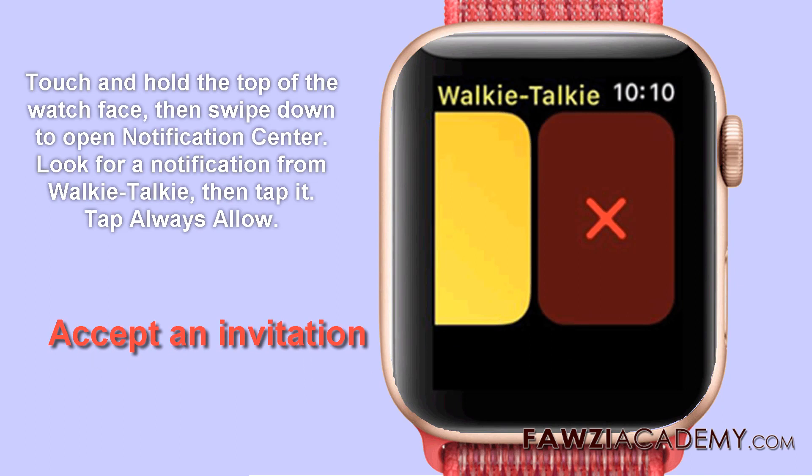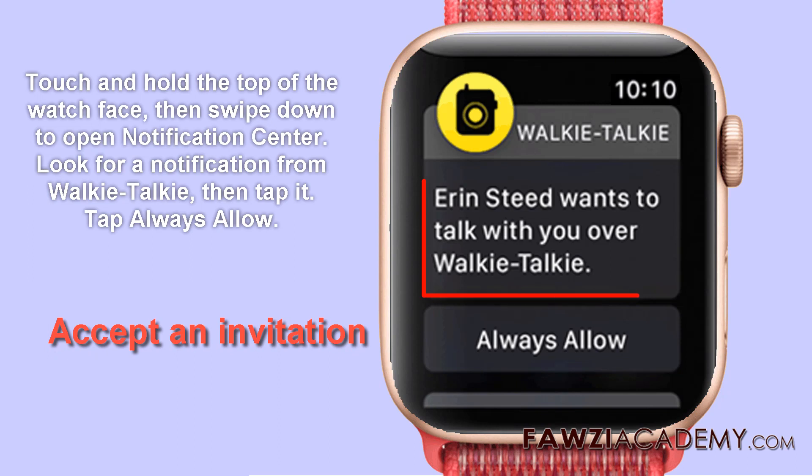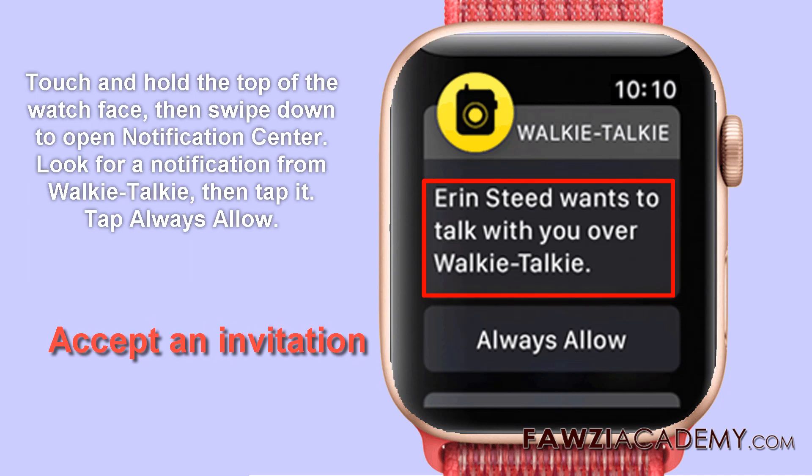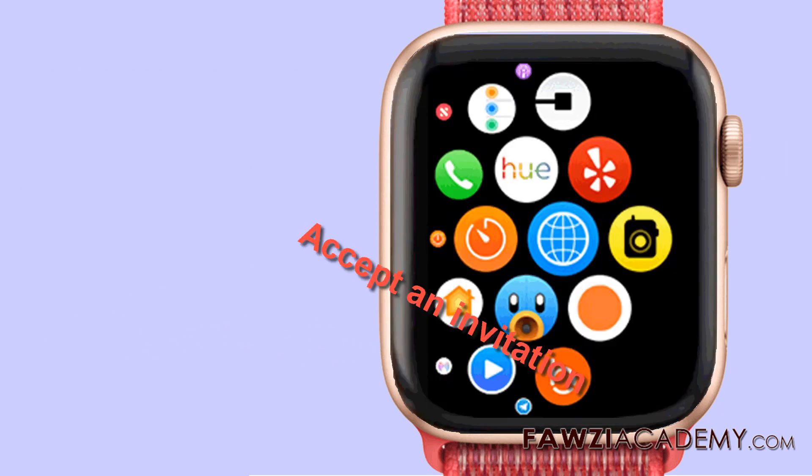To accept an invitation, touch and hold the top of the Apple Watch face, then swipe down to open Notification Center. Look for a notification from walkie-talkie, then tap it. Tap Always Allow.